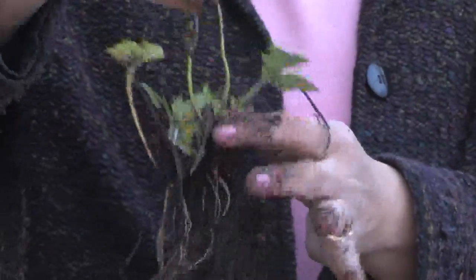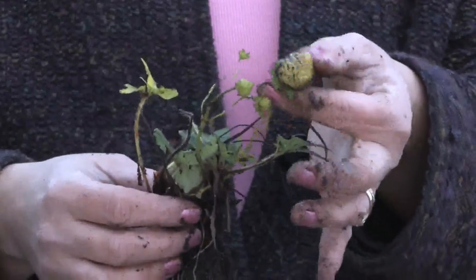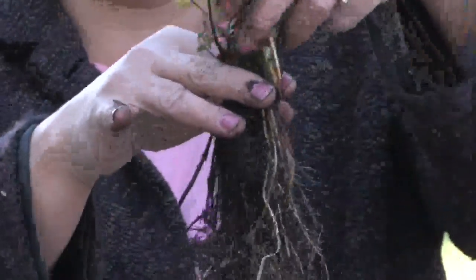The easiest way to grow a strawberry is by the root. As long as you've got a root and a start it will grow, and they grow so easily. Even into December this one is trying to produce fruit. When you plant it you want to cover the roots up but you want to leave the leaves exposed — you don't want to cover them up so that they suffocate.